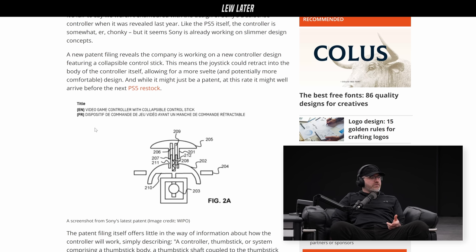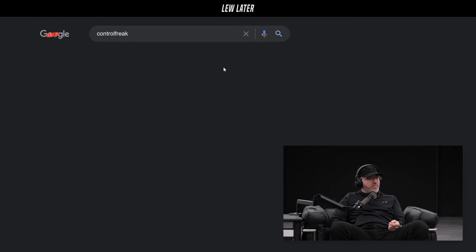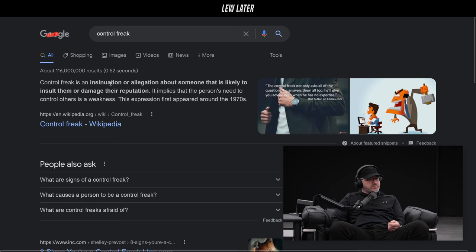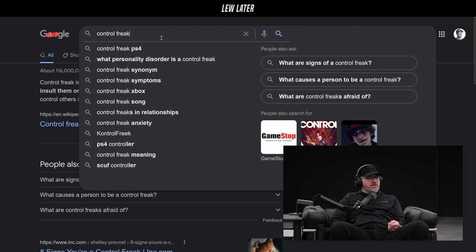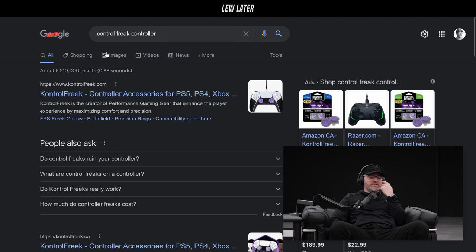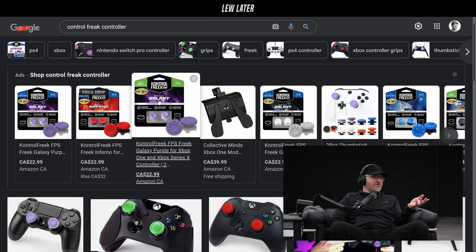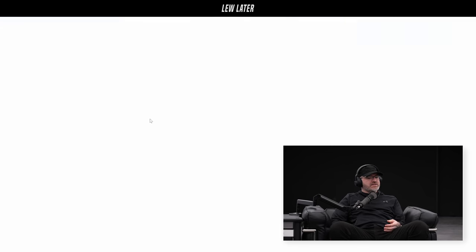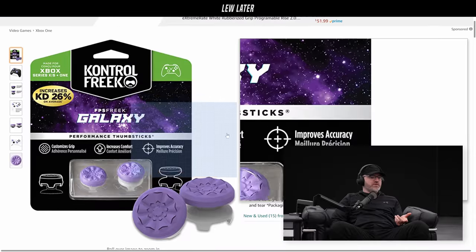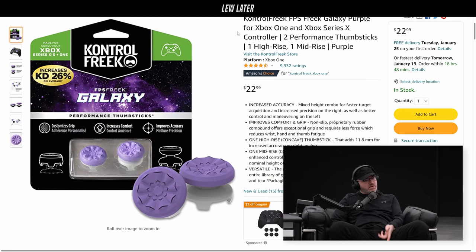There's a product called Control Freak which kind of lets you do this, but you'd have to snap on a third-party adapter. They spell it differently so you don't just search up 'Control Freak' like what it means to be a control freak. These let you pick your texture and height, and you can have it concave or convex. Some people find it more comfortable to be a little bit higher up, but what we're talking about here is going a little bit lower down.